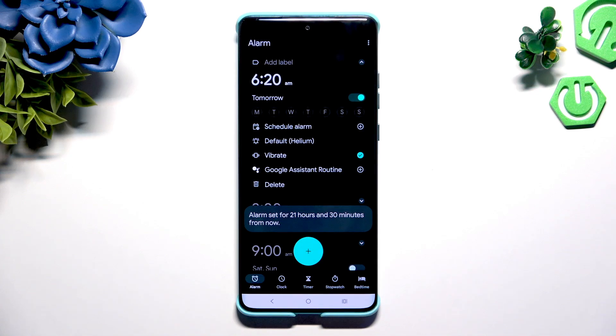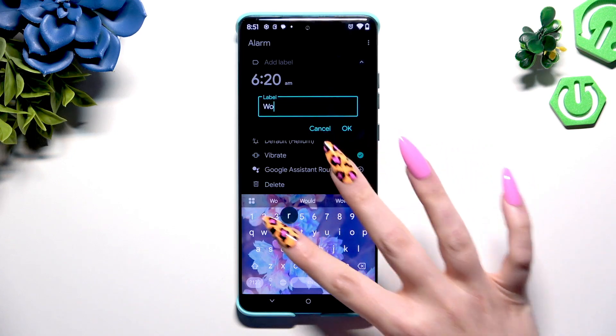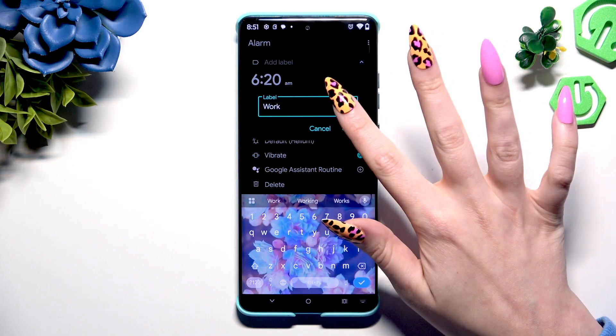Now it's time to adjust all of those options however you want to. At the top, tap on Add Label and type in whatever you wish to. Then save its name by hitting OK.